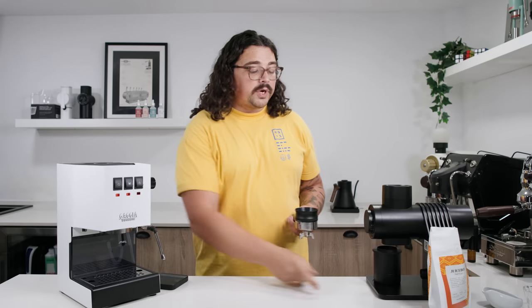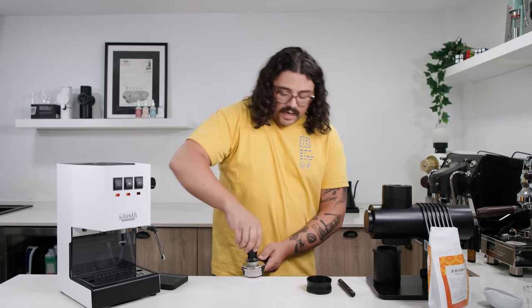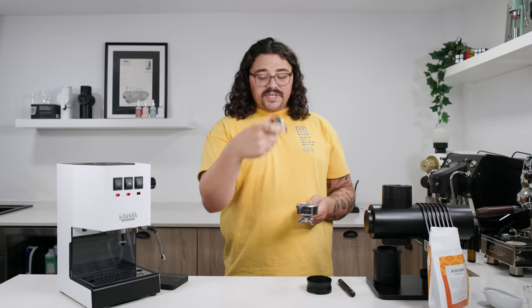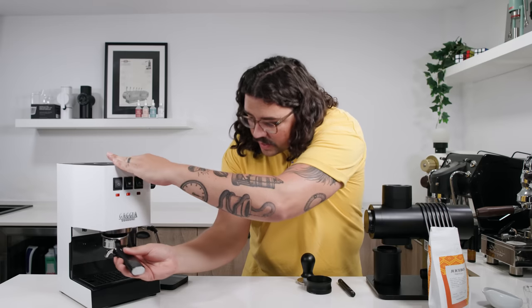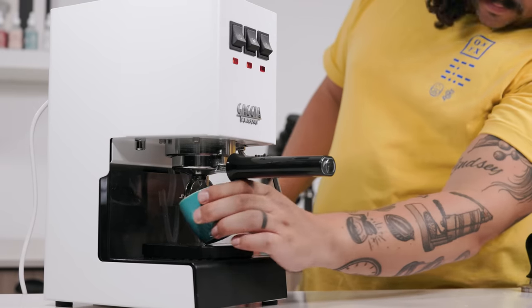We've got it all distributed — now I'm going to give it a little tap and then tamp it down. I like using a self-leveling tamper that has a collar on it, which disallows you from going uneven. You can just push down as hard as you want without the fear of unevenly tamping. Now we're going to lock this in and start our shot.